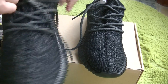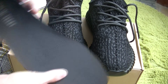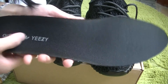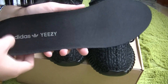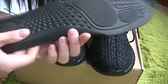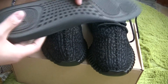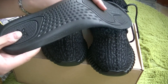The one I forgot to check is the soft liner. This is the soft liner. The Adidas and Yeezy markings are printed on the soft liner, and the side part of the soft liner is also made of rubber — good, nice, and superb quality.